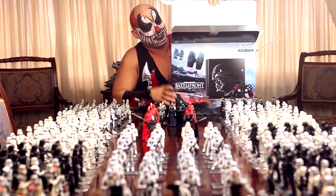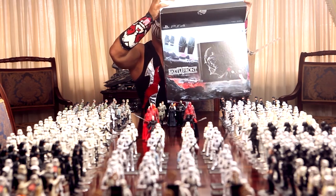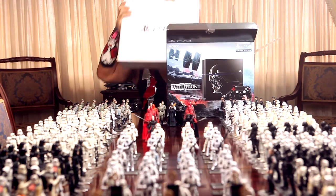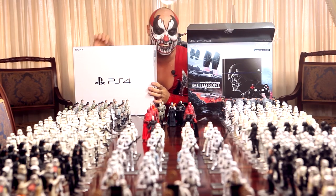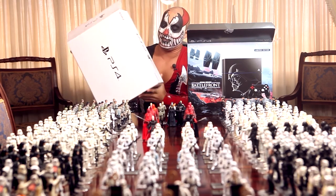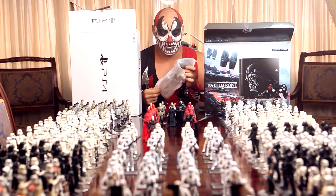It is heavy. Come on, please don't fall. Okay, here we are. I think this is the side — I don't want to mess up. Here we have the beautiful PS4 controller.